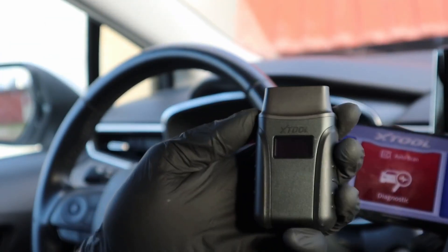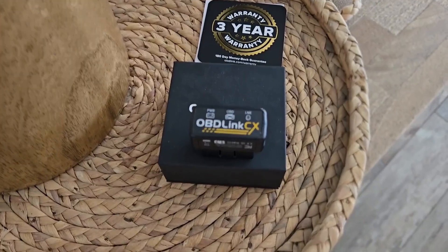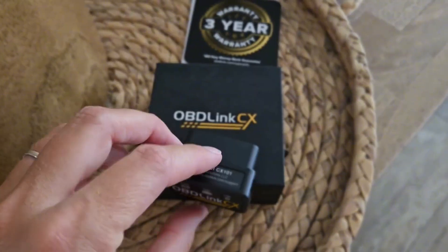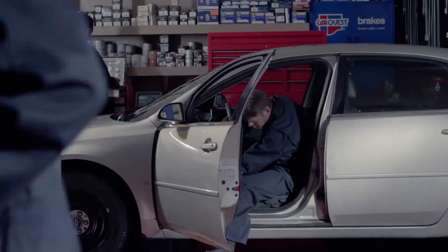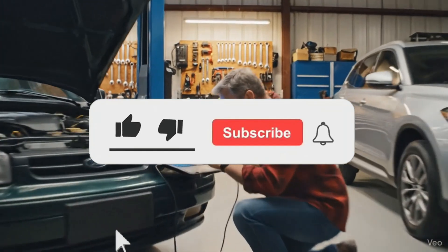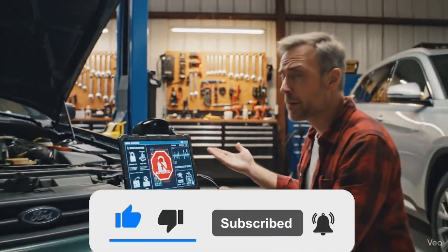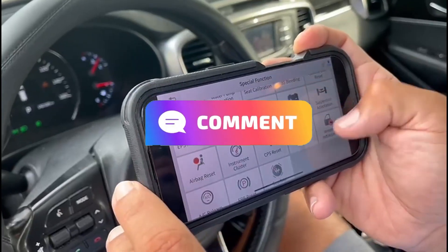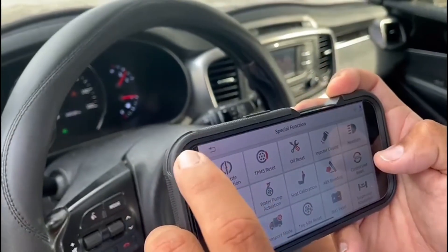And that wraps up our list of the best Bluetooth OBD2 scanners you can buy right now. Each one offers a different balance of features, functionality, and value — pick the one that fits your needs. If you liked this video, make sure to hit the like button and subscribe for more reviews and tips on the latest tools and gadgets. Drop your questions in the comments, and check the links in the description if you want to pick one of these up for yourself. Thanks for watching.